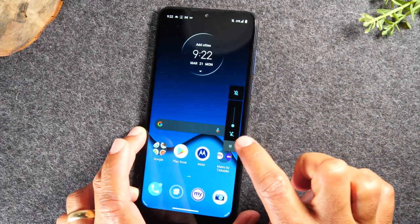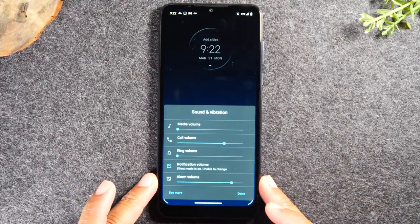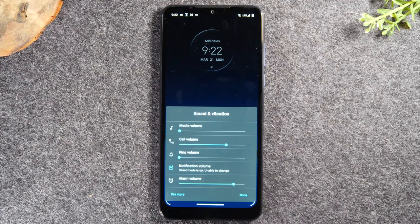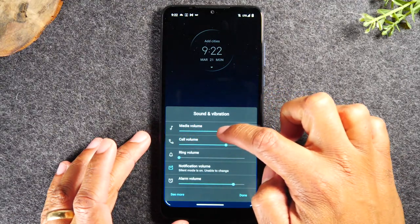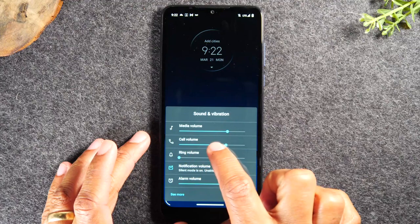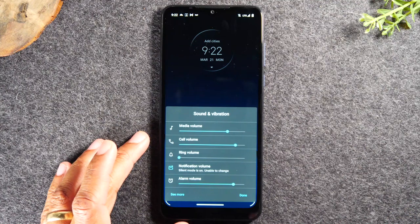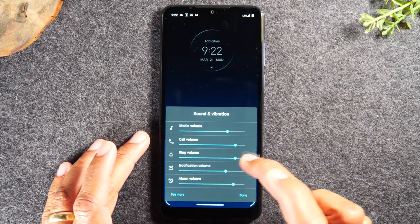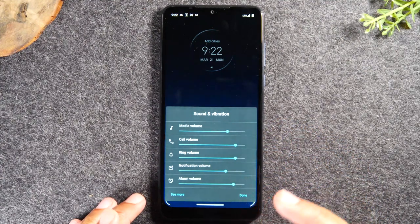One last thing: if you tap underneath the sound icon, there's another button that takes you to your sound settings. I'm showing you this specifically because people often have challenges with their ringer volume being low. Here you can control all the sound settings on the phone — your media volume (for playing a video), the call volume (how loud the call comes through), and then ringer volume, which is how loud the phone is going to ring. You can adjust these depending on whether you need the ringer to be very loud or not.